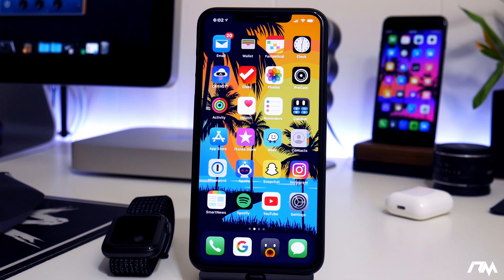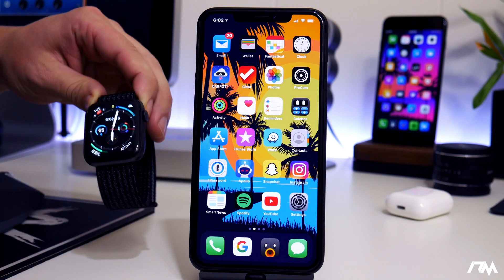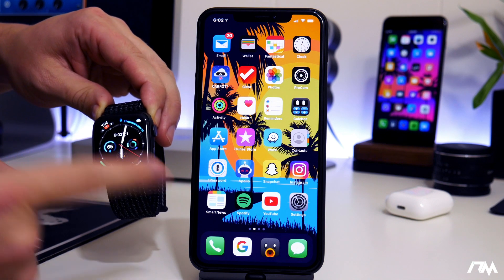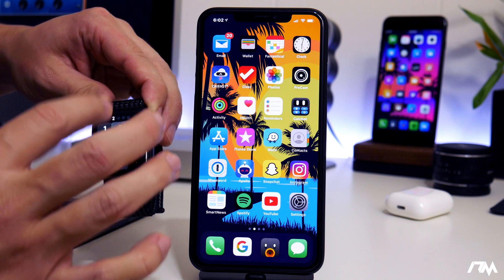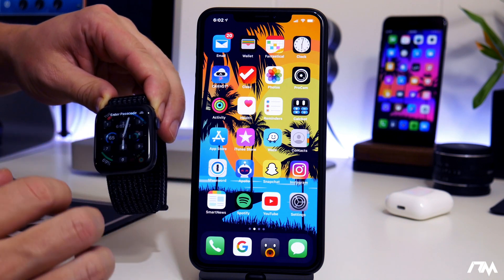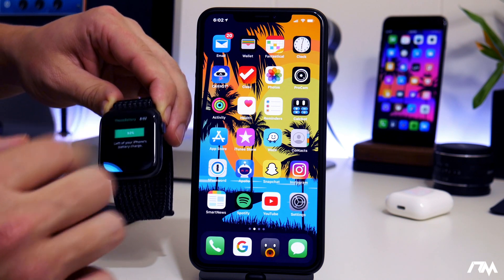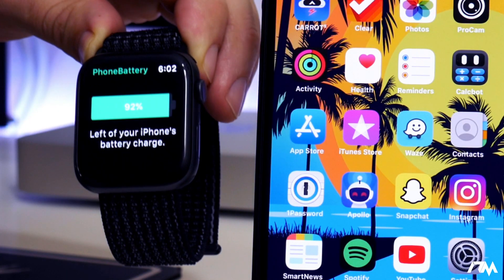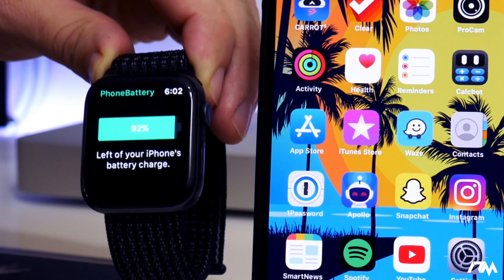What is up guys? Jeremy here and welcome back to another video. I wanted to show you guys a really cool application for iPhone and for Apple Watch — it allows you to view the battery life of your iPhone on your Apple Watch. Now if you guys don't have an Apple Watch, don't worry, there's still some cool features with this application. You go on Apple Watch, open the app called Phone Battery, and you can see the battery life of your iPhone directly on your watch.